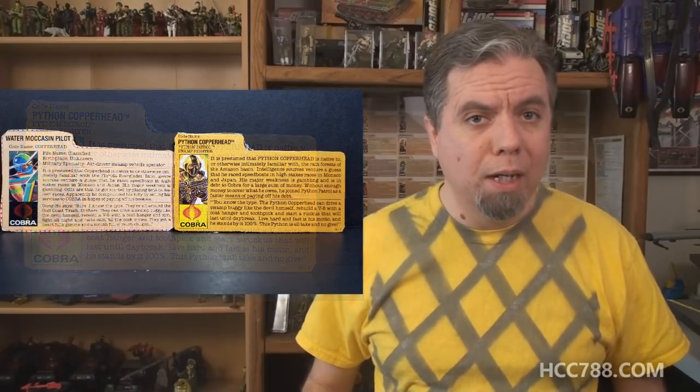It is possible for reissued figures to be as good or even better than the original, but not this one. The accessories are the best part of this figure — all black looks great. Just give them to Leatherneck; they're his anyway. The Python Patrol gimmick, with these new colors supposedly making them undetectable, seems to me like a post-hoc rationalization for the color change.